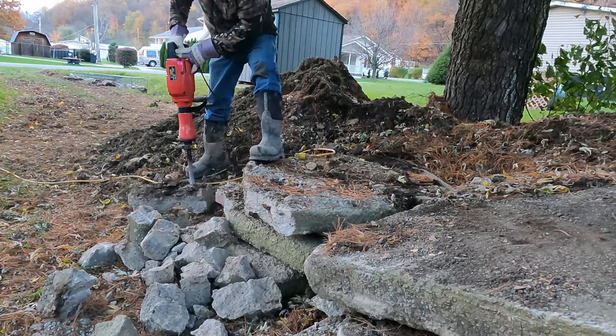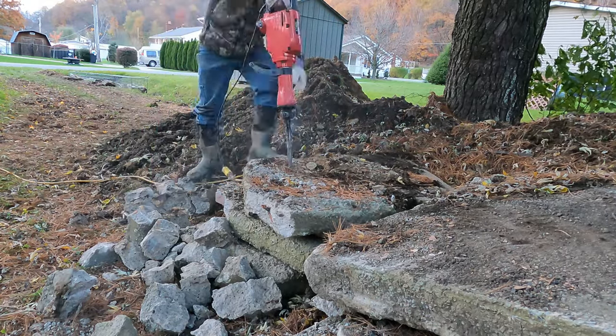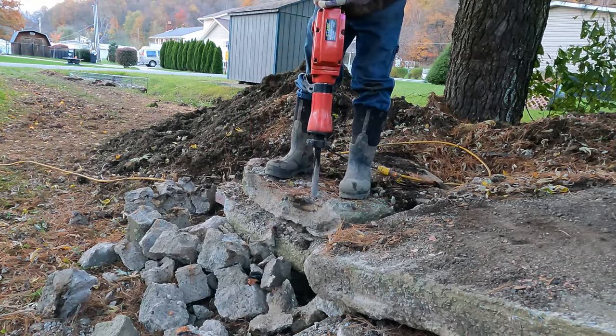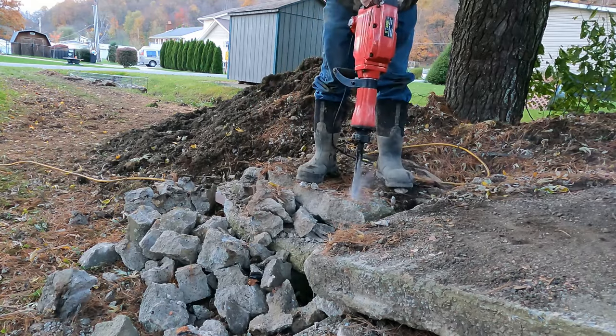As you can see, this thing breaks up the concrete rather quickly. It took a while to learn how far back from the edge to place the point, but it didn't take long to become a pro. I found that if it doesn't fracture the concrete in 10 to 15 seconds, move the point to another location.